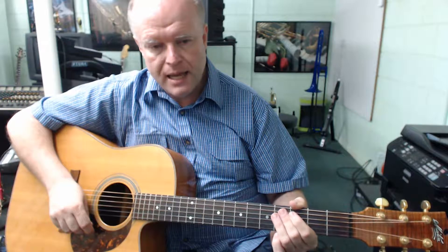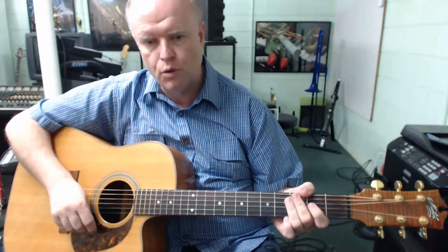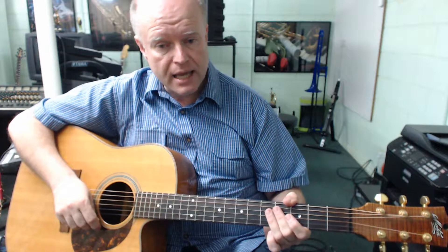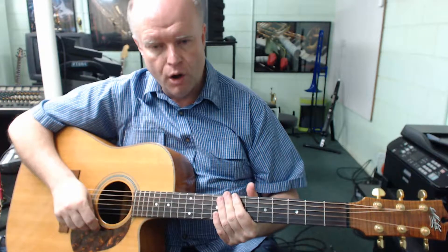How did you go? If you were able to keep up at 190 beats a minute and accurately change between those two alternate jazz chord shapes for the 7th chord on the guitar, then your technique has really come a long way in being able to practically use the three-string jazz chord shapes on the guitar.